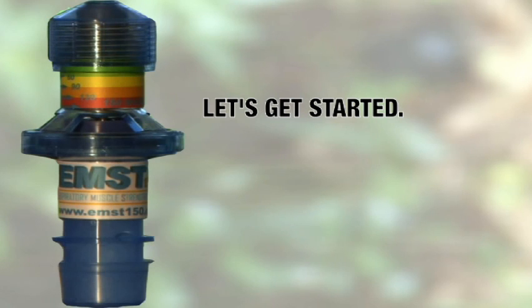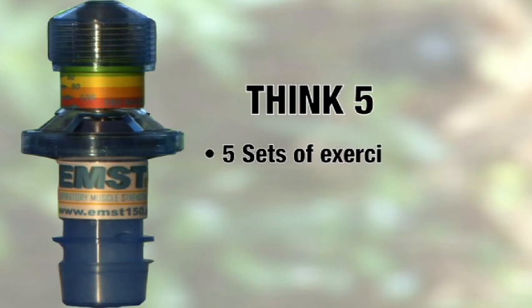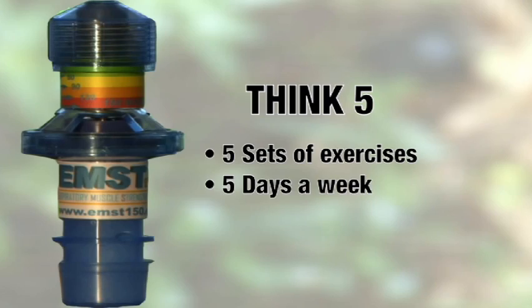The key to successful training is to think five. You will do your training by completing five sets of exercises five days a week for five weeks.